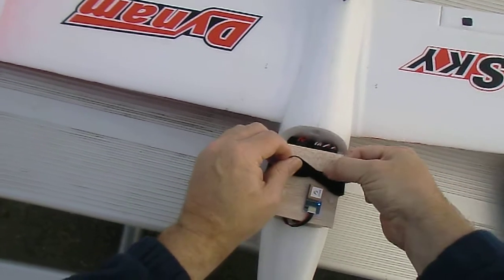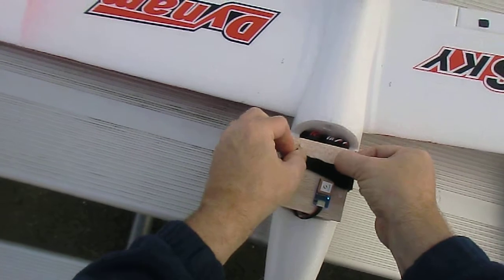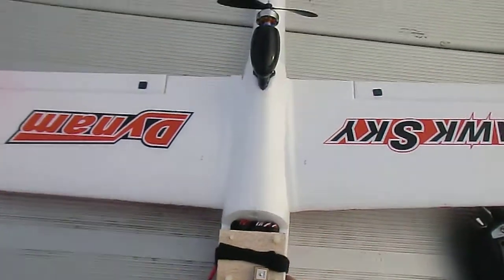Just kind of pull this tight, get that on there. It looks nice and tight.